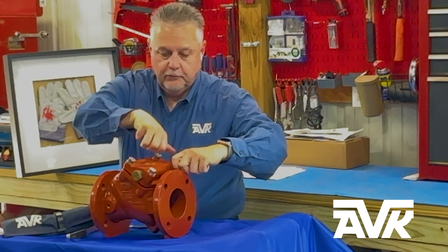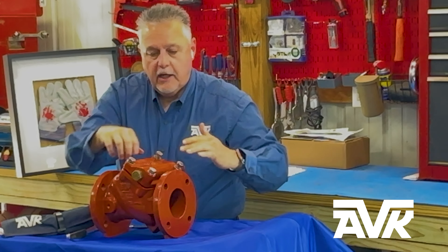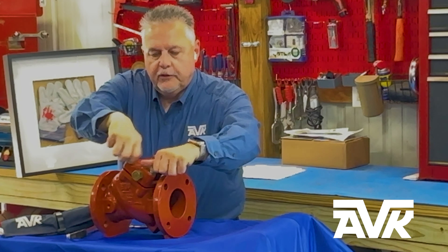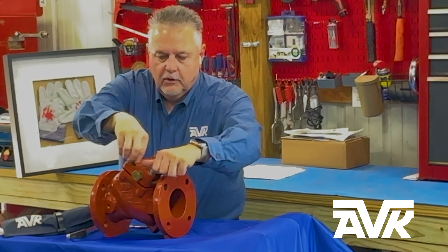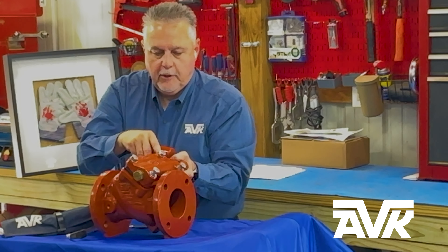I've already got them loose. You'll notice that the shaft goes through the bonnet, not the body. What this allows us to do is sell a new head assembly for easy repair.